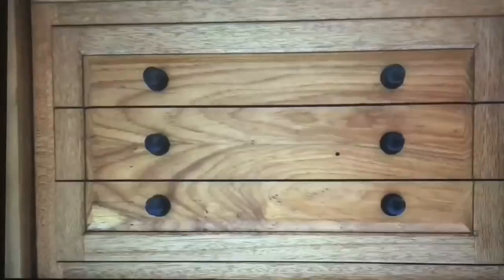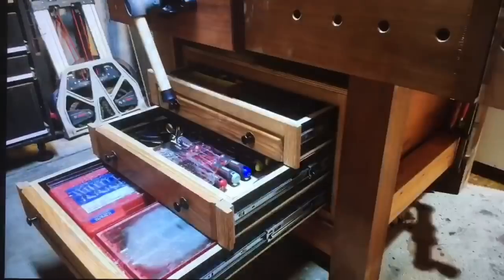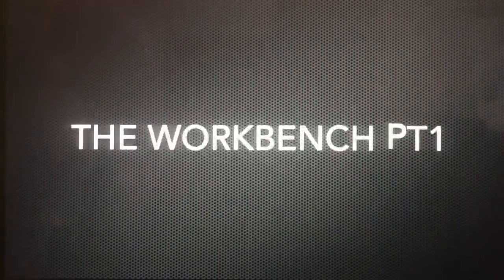Lewis's humour comes through clearly — if you'd like one of these: "Get stuffed, make it yourself, I don't make anyone, are you serious? It's ridiculous. Please like and subscribe." My favourite of his series is probably the ten-part series on how to make a workbench from scratch using recycled materials. Beautiful stuff.